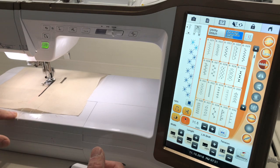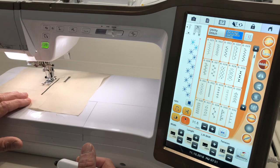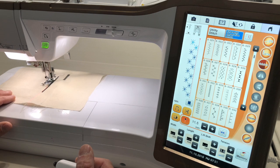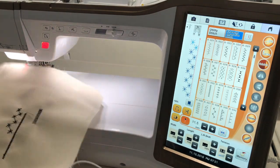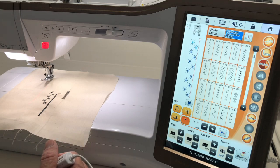Even without marking, eyeballing the end point, the machine stopped right where intended and finished the stitch pattern exactly at the end. It adjusted whatever it needed to fit the pattern in correctly. That's basically how to use the sensor pen in a nutshell.